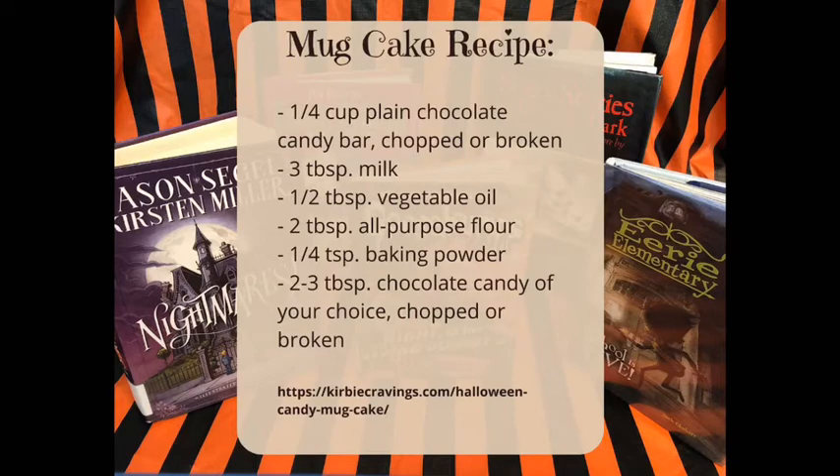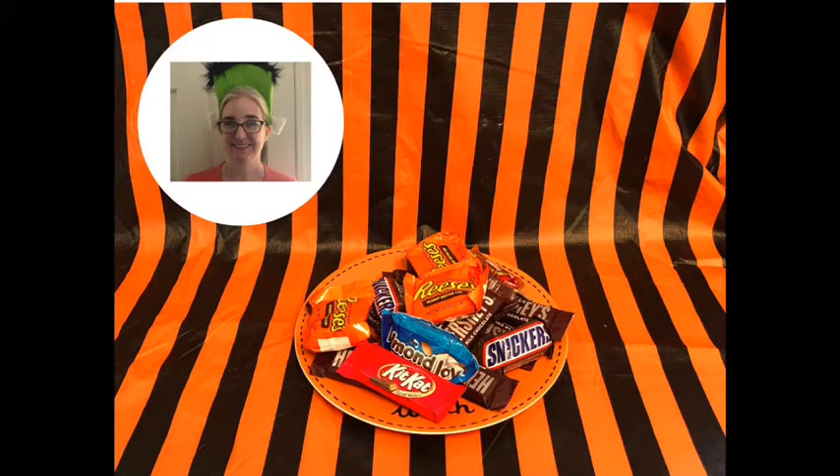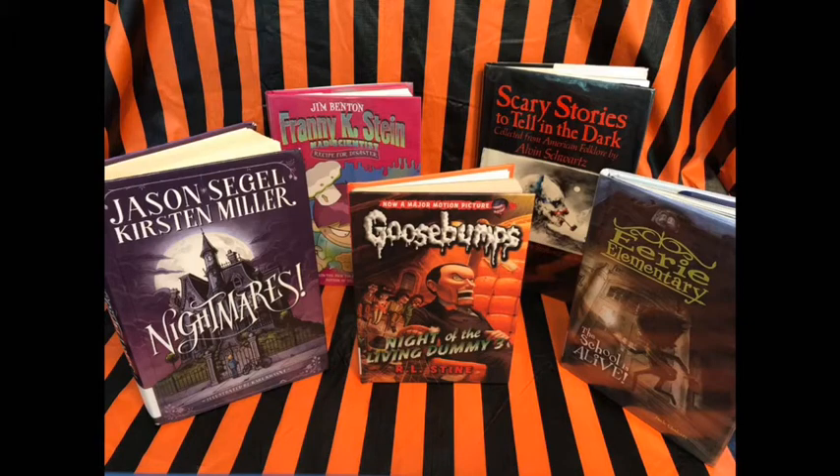The fun part about this mug cake is that you get to mix in any kind of chocolate candy bar you choose to make it the flavor that you like. And after the recipe, the second thing I will do is show you how some great Halloween-themed books for kids match up with some favorite candy bar choices.